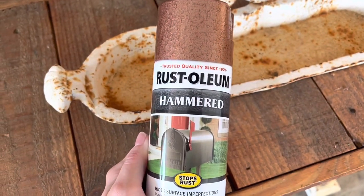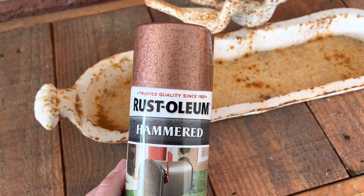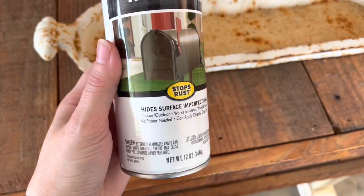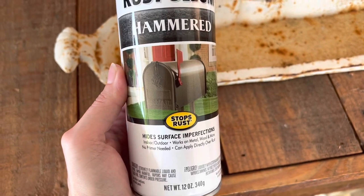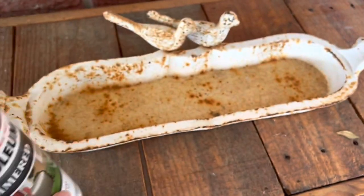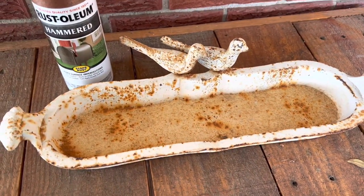I've never used the hammered kind, but I know that Rust-Oleum makes a lot of great products, especially when it comes to refinishing things, and this one is good for multiple surfaces — indoor, outdoor — works on metal, wood, and no primer needed. So all I'm going to do to prep this is just wash it with some soap and water and get it cleaned off.